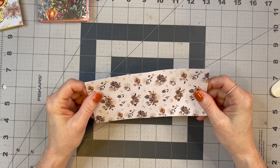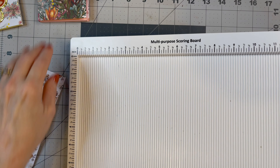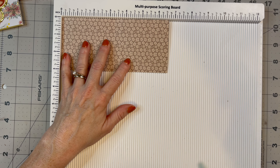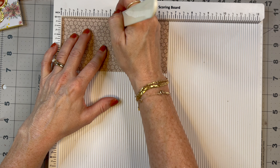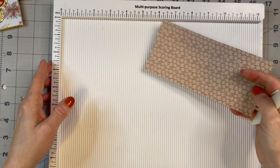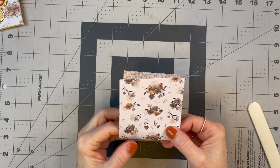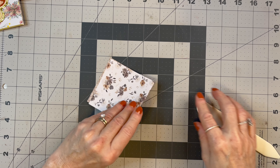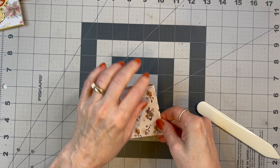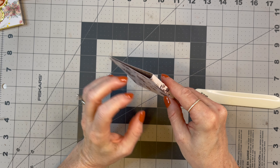Now I wanted to use this — it's double-sided once again. Like I said, I've had this in my stash for a long time, so I can't link the paper, but I'll link everything I can. We're going to flip this over and score it at three and one-eighths and then at three and three-eighths. This could not be any simpler — there's very little measuring or scoring involved. I'm going to burnish that down, and that gives us, once again, our pretty little spine.